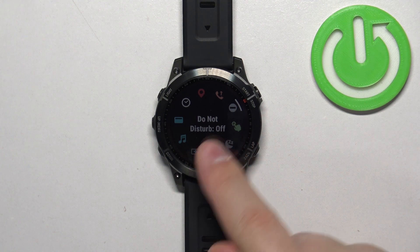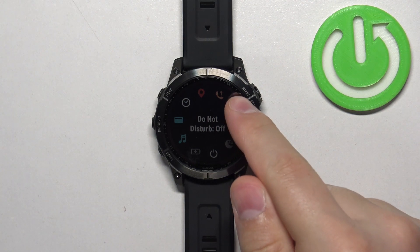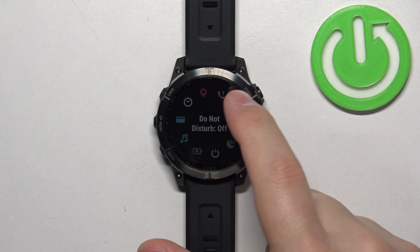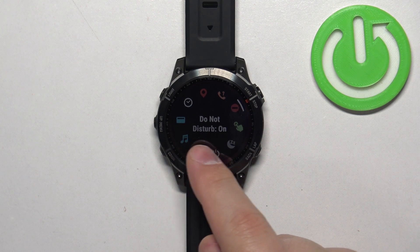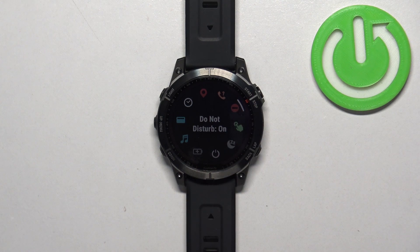As you can see at the moment it's turned off because it says off. To turn on the do not disturb mode you can tap on the icon or press the start button. Once you tap on the icon the status will turn to on, and the icon will change color which indicates that the mode is enabled.